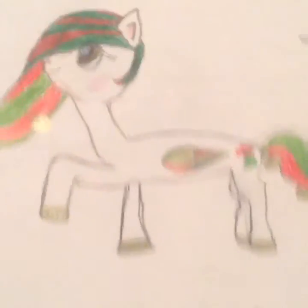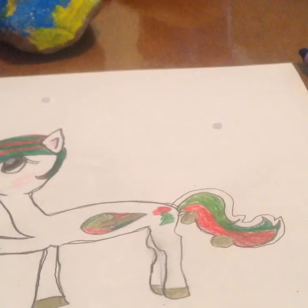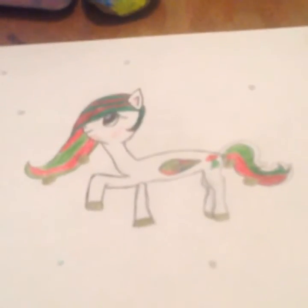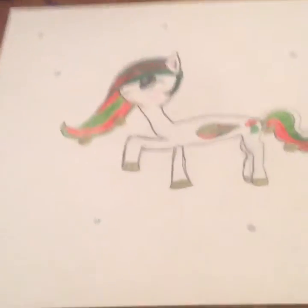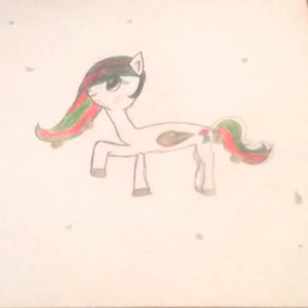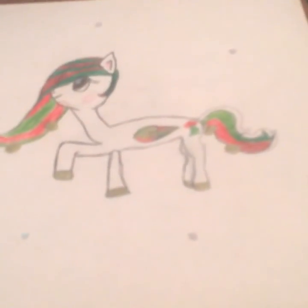Well, I'm done with her. It's kind of sad — everything didn't turn out as good as I hoped. But yeah, I guess I'll show you the finished project. Ta-da! Enjoy!